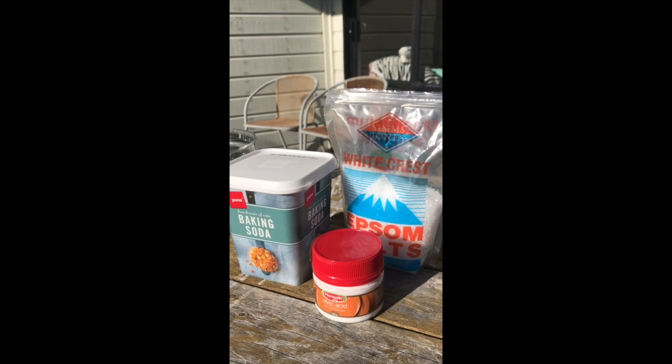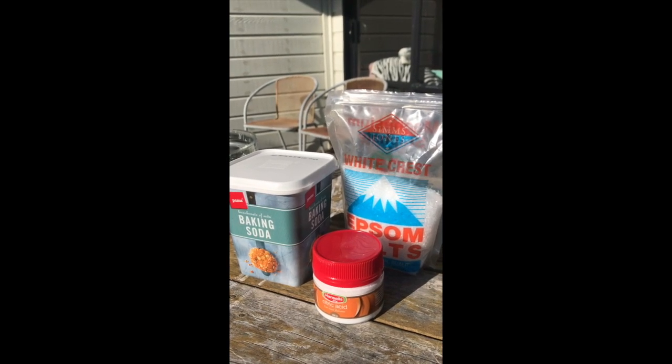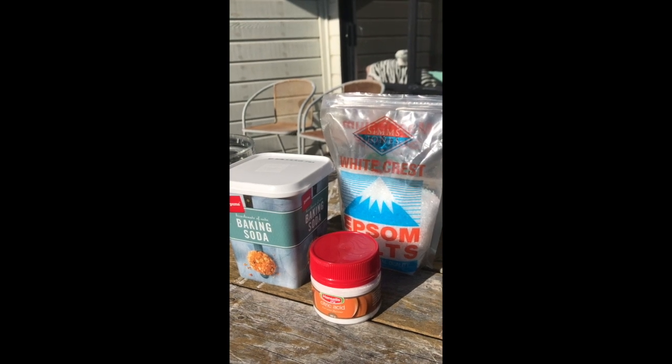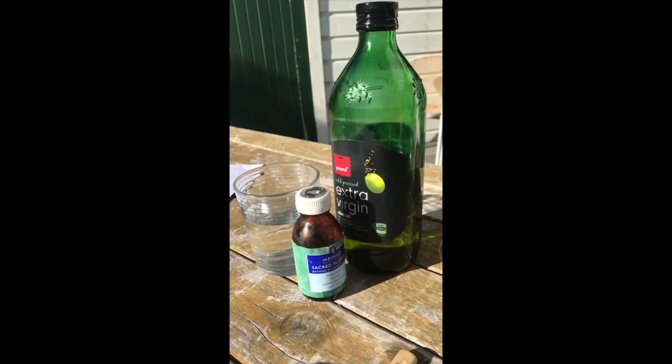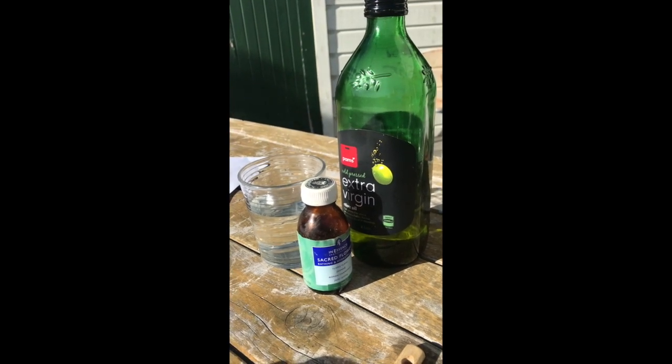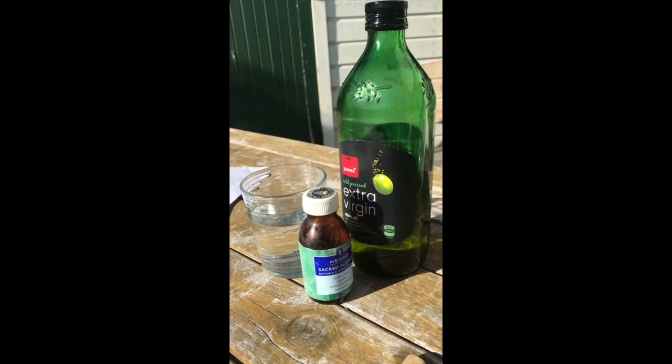The dry ingredients you're going to need for your recipe are baking soda, epsom salts, and citric acid. The wet ingredients you're going to need are water, some smelling oils, and some extra virgin olive oil.